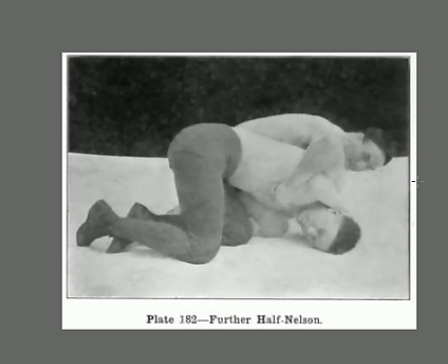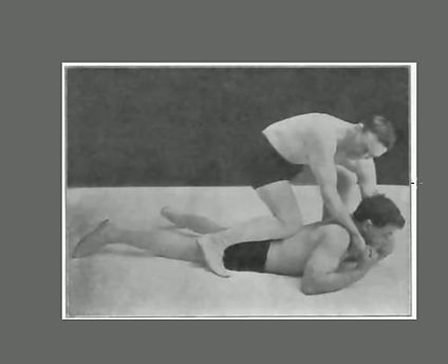In a jiu-jitsu match this position puts you in a lot of trouble, because he could crank that up and really hurt your neck, easily go to an arm bar, or slide back into a hammerlock. This is a great technique — study it, learn it, look at the picture, go out to the gym and practice it.